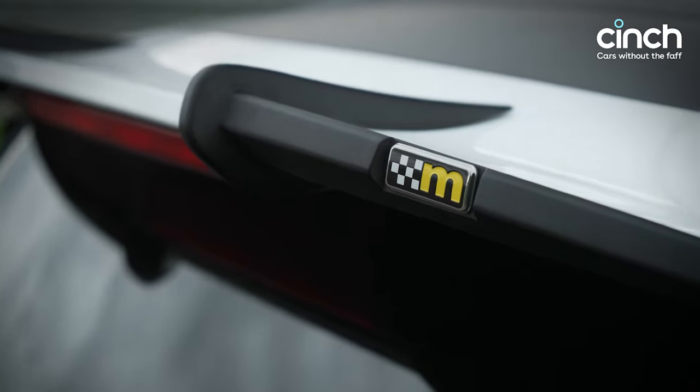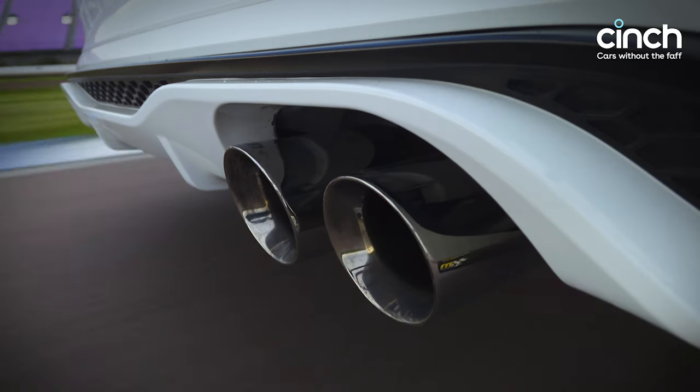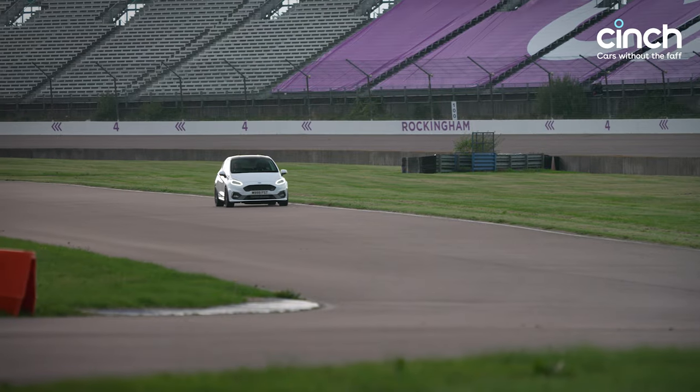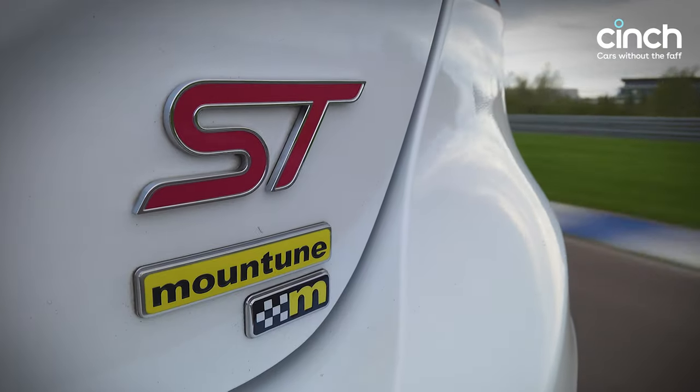It looks a bit naughty, and it is a bit naughty — brilliant. There's also a limited slip differential, the Quaife item that you get from Ford Performance, which means we've got good traction. And that is doubly enabled by a set of Michelin Pilot Sport Supersport tyres, which as we know from multiple other cars including Fiestas, are a brilliant tyre.